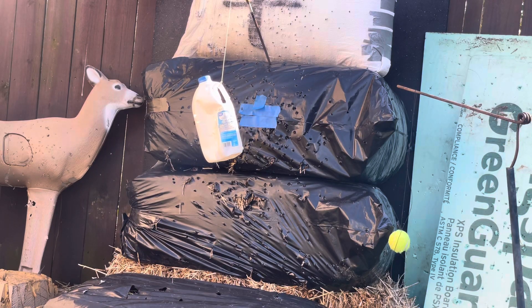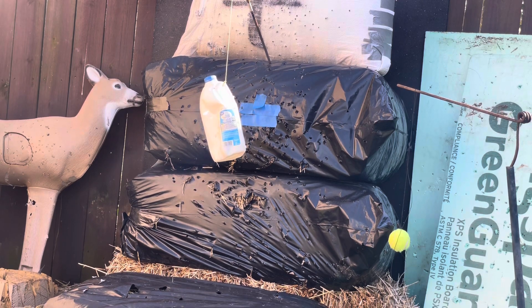All right, well this time I pulled the arrows and replaced the tiny little tennis ball with a half-gallon milk jug — see if I can maybe hit that one. Wish me luck.